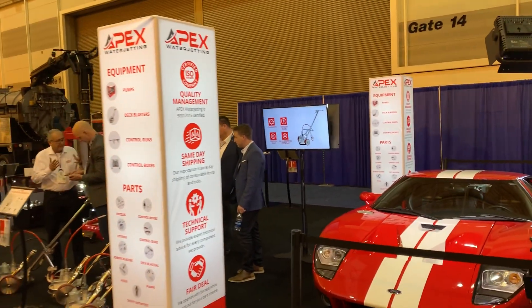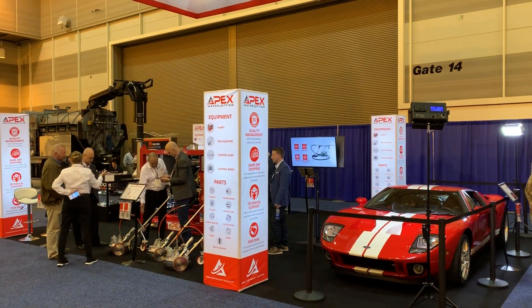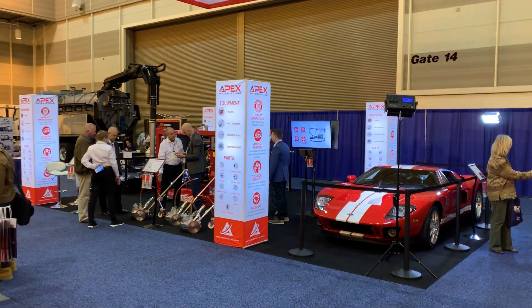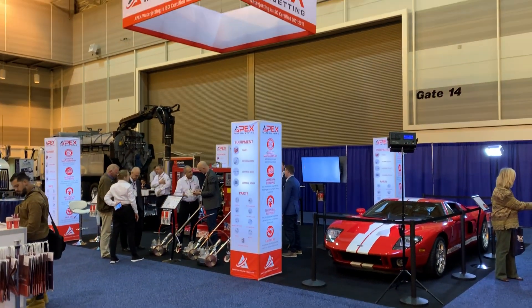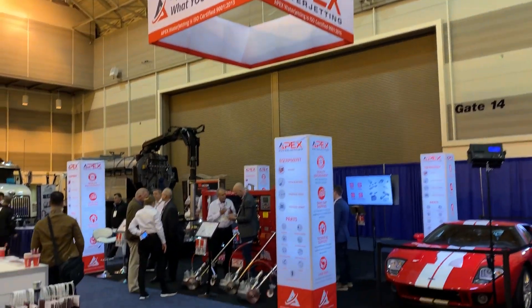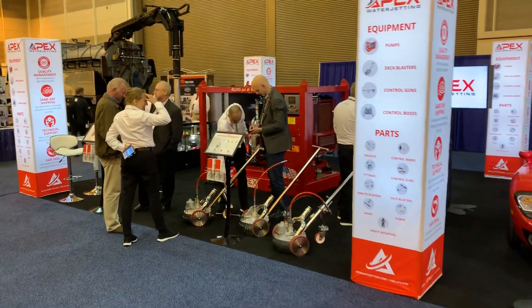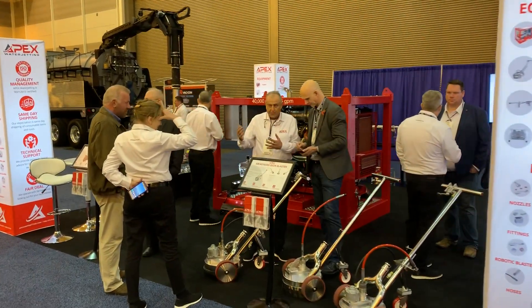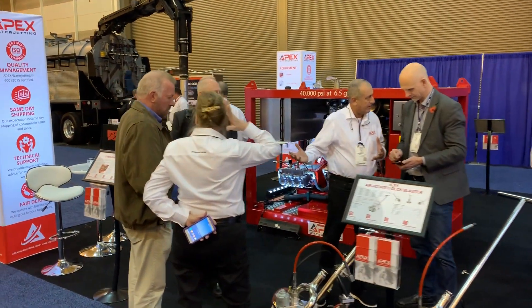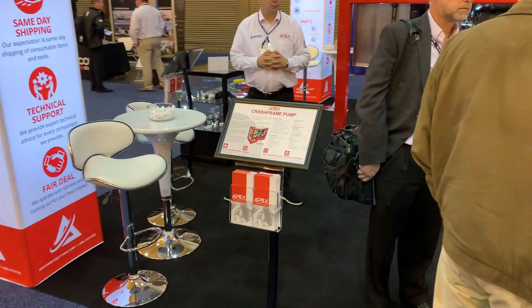Number two, we've been focused on building the products component of our business. This is illustrated by some new tools that you see on the floor here. We're very excited to unveil and announce our partnership with Hughes Pumps in the UK. Apex is the exclusive dealer for high pressure and ultra-high pressures for the Hughes Pump.